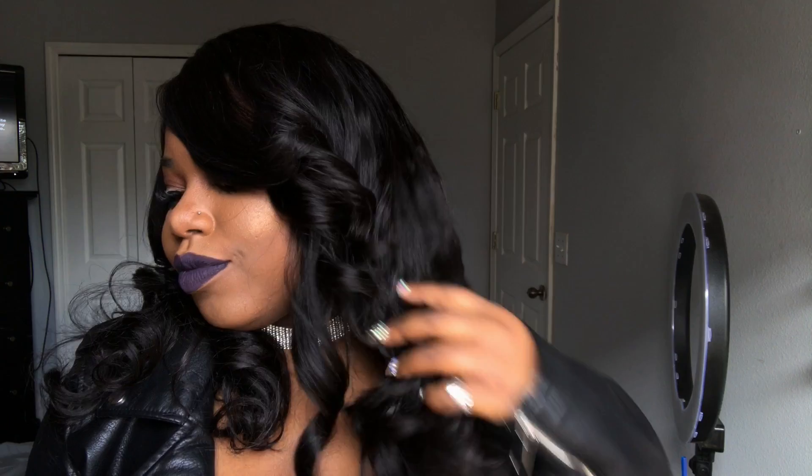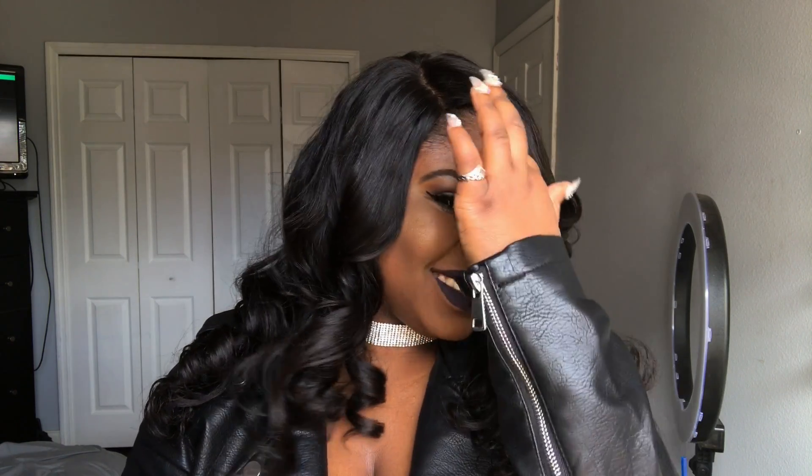I absolutely love this hair. I'm able to run my hands through it without getting any tangles. The only thing I can say is that this hair does shed, and the reason I may be experiencing shedding is because I cut my tracks when making this wig — I didn't fold them over, so that could be the reason why. I wear a lot of crochet braids, so I definitely had to get used to wearing bundles again, but these bundles are definitely affordable. I'll put all of Sumber Hair's information down in the description box.